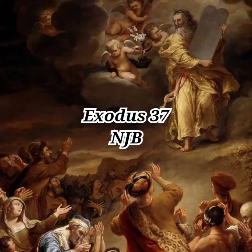Exodus chapter 37. Bezalel made the ark of acacia wood, two and a half cubits long, one and a half cubits wide and one and a half cubits high. He overlaid it, inside and out, with pure gold, and made a gold molding all round it.